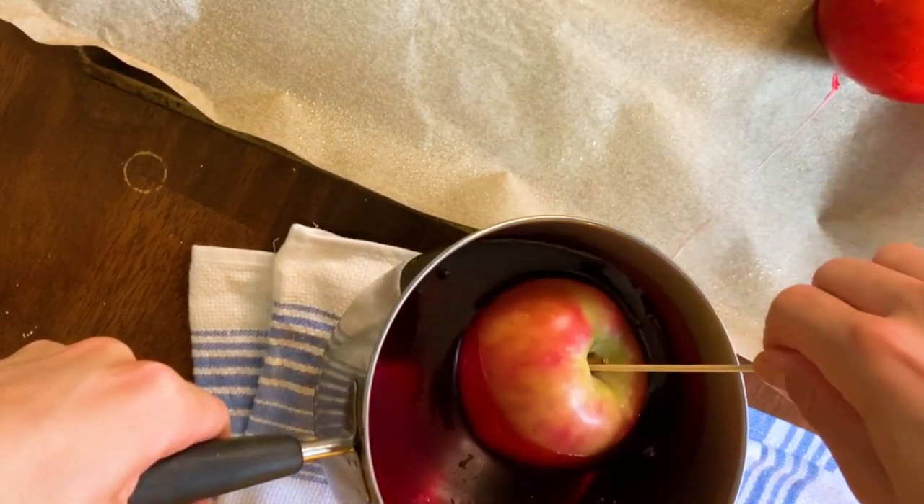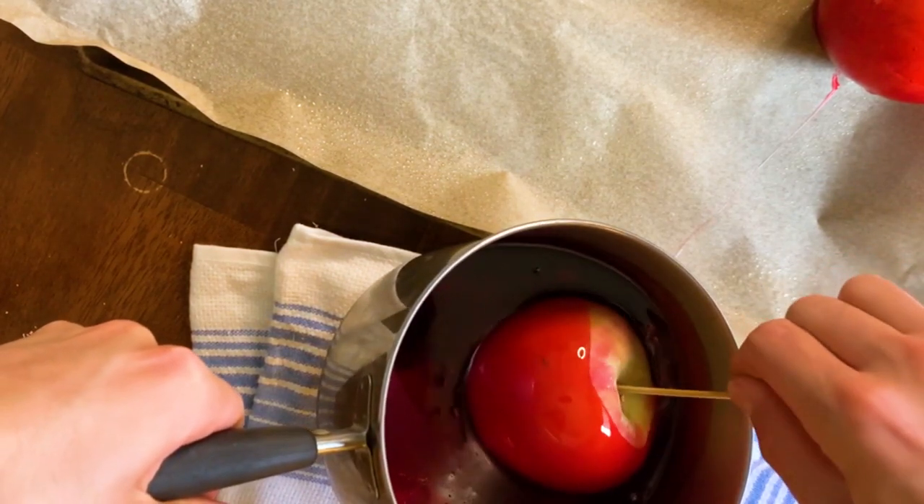My sugar mixture is at 273 degrees, which means it's getting close to being done. I'm going to make sure everything is ready because this process has to move fast — the candy will harden quickly. I've got a towel on my work surface, all my dried apples with their sticks right next to me, and the greased parchment-lined baking sheet ready to go. When I take it off the heat, I'm going to tilt the pan so all the candy pools into one corner. I'll submerge one apple almost all the way, twirl it so the candy sticks, lift it up and let the excess drip off, then transfer it to the greased parchment paper and repeat.